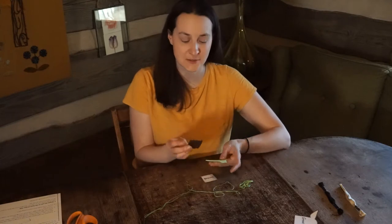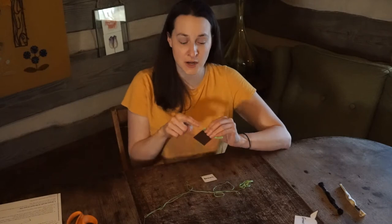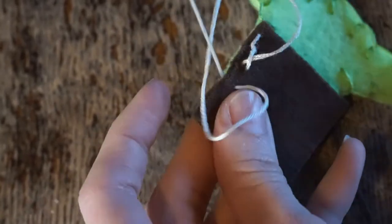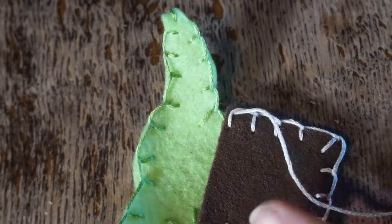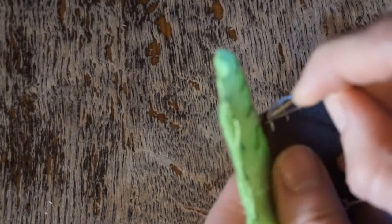The next stitch we're going to do is a blanket stitch around the brown piece of felt. We're going to put it on top of the Grogu green body piece and do a blanket stitch around the edge of it, being sure to catch the green felt with the thread as well. Once you do your very last stitch, go around to the back just like we did with the green, and pull it through.